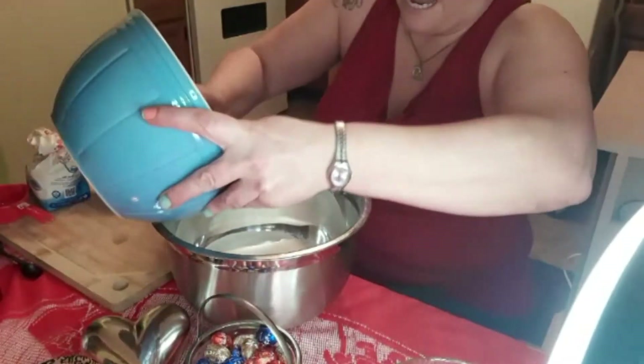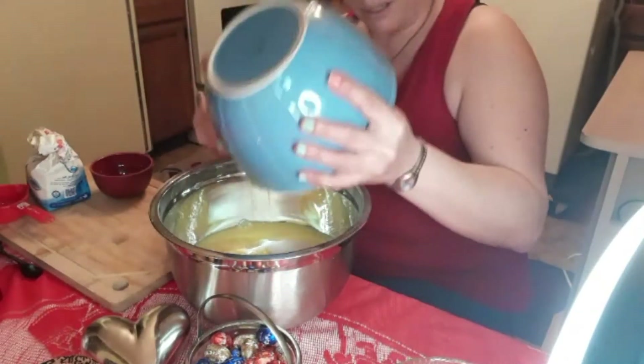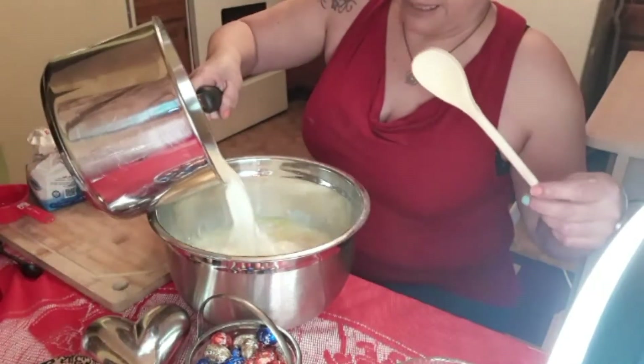Go ahead and add the eggs right to the dry ingredients. We're going to also add the milk because the milk is ready and warmed up now. Add the milk in there.